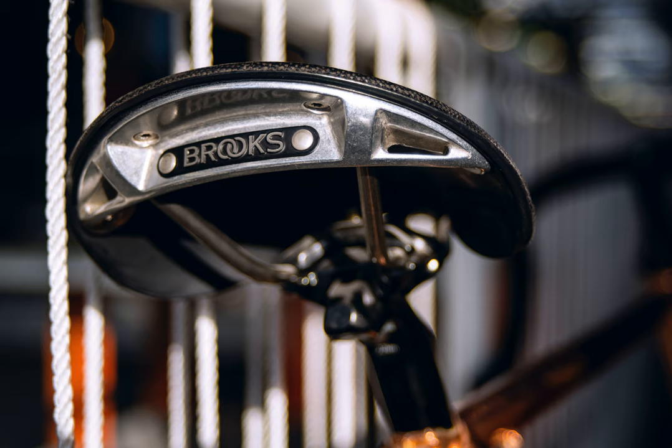Should my new 203mm adapter go over the existing one? Do they stack? This is my fork and this is the adapter I got, SMMA F203P.